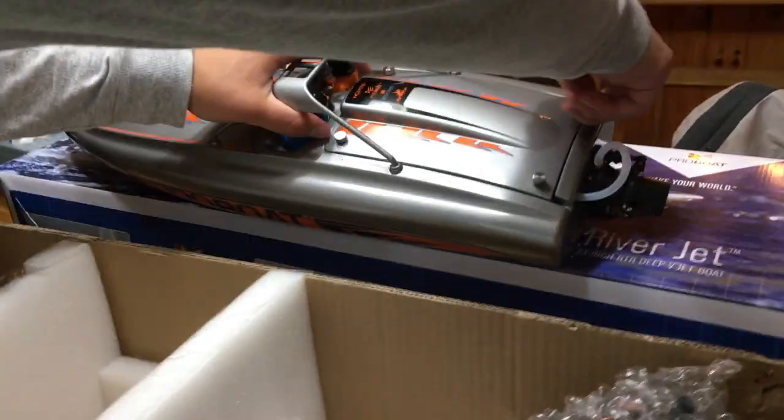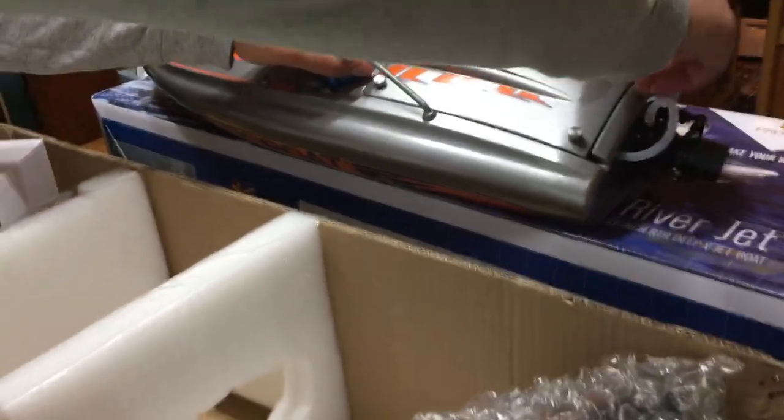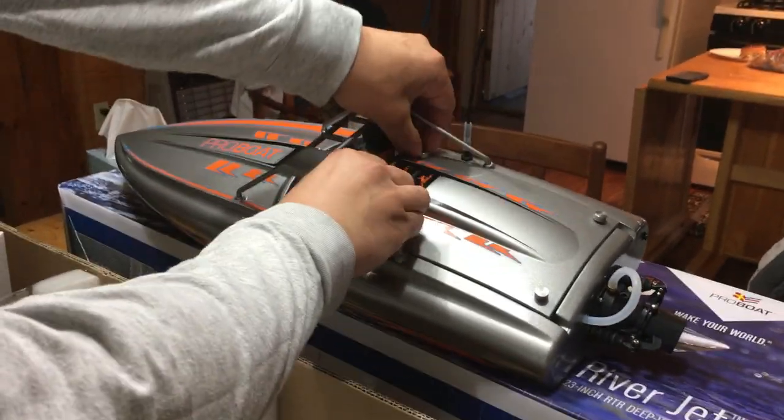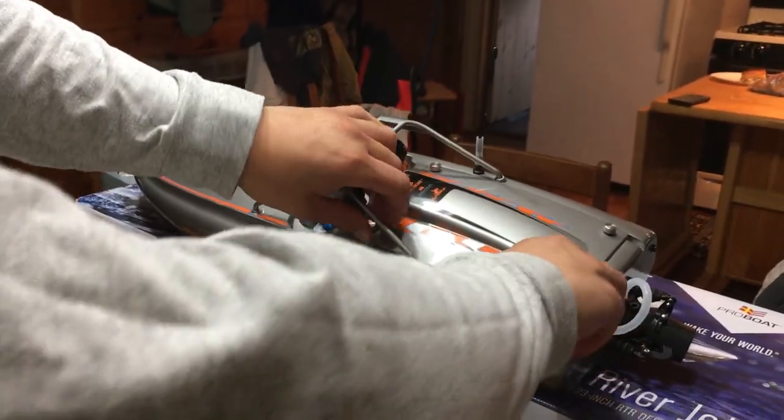Let's take a look under the hood and see what we've got here. This is a brushless setup and it is capable of taking 4S LiPo. 4S LiPo should give you a pretty good speed in this boat.